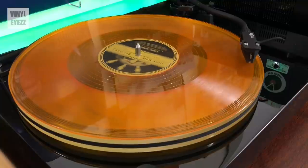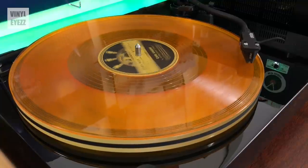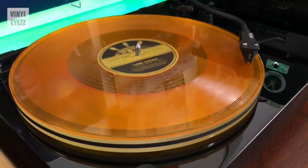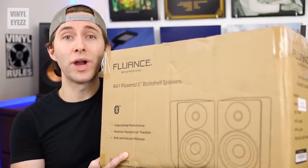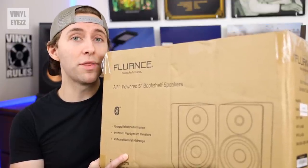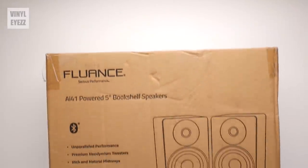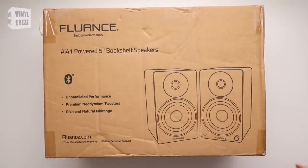So if you've already got a turntable and you're looking for some quality speakers to go with it, then these might be the right choice for you. Now full disclosure, Fluance did send me these for a review. However, all of my thoughts and opinions about these speakers are my own. So with that being said, let's go ahead and open everything up.